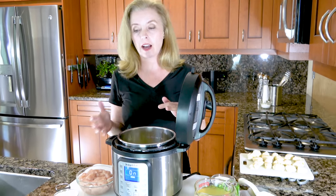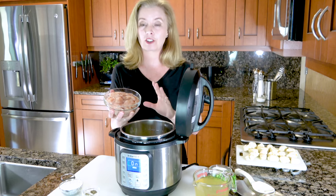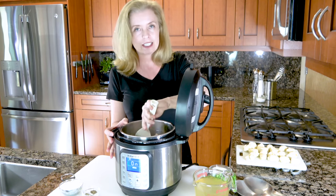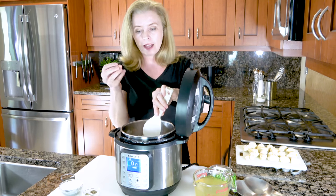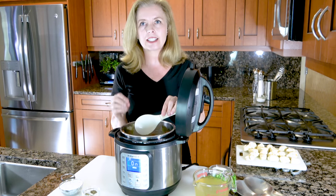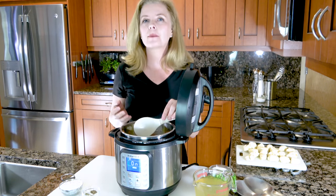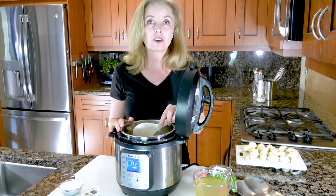Once your veggies are a little bit soft, then you just add a pound of chicken tenders cut up. Again, this is a really simplified version — just dumping in the chicken tenders cut into bite-sized pieces to get a little bit of browning flavor from the sautéed veggies. One of the best things about the Instant Pot is the ability to take a meal that used to take hours and have it done in like 20 minutes, and it honestly tastes like you've been slaving over a stove all day long, but you haven't.